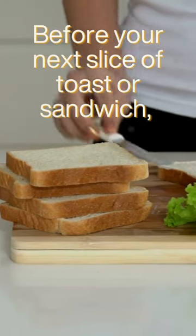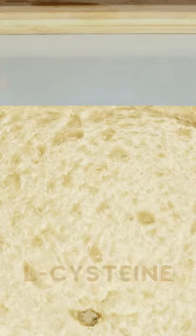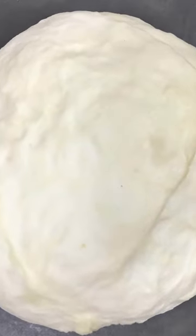For your next slice of toast or sandwich, take a look at the ingredients on your bread. If it has L-cysteine, it may have an ingredient sourced from humans. L-cysteine is an amino acid that helps soften the dough and prevent oxidation. But where does it come from?